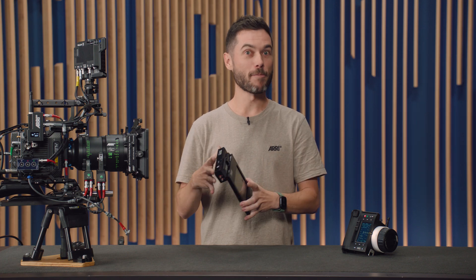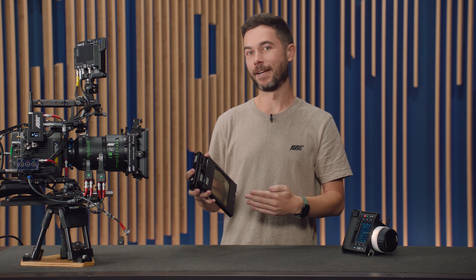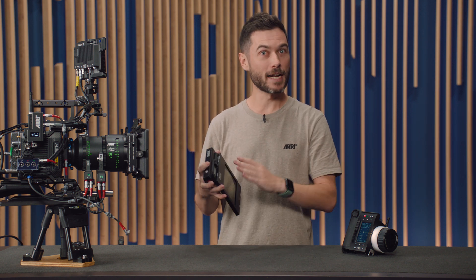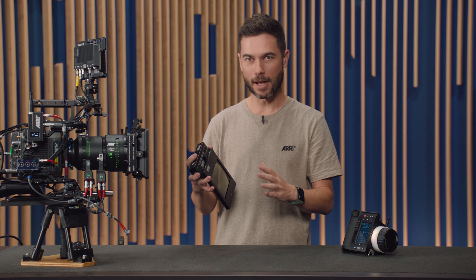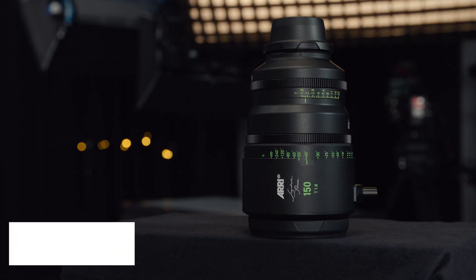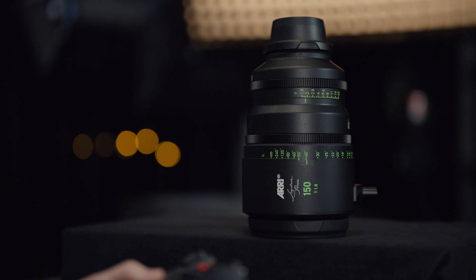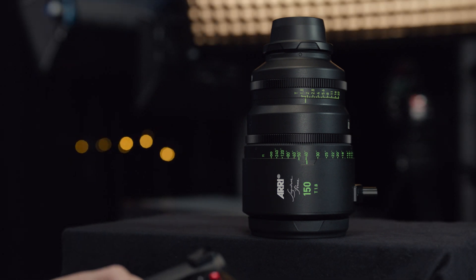Or I can do the Cinefade trick, which is a separate mode where the variable ND is controlled alongside the iris motor, so I can open up my iris and close down the variable ND at the same time in perfect synchronicity, and then change my depth of field in a shot without adjusting exposure, which opens the door to some new creative shots. I'll show you some examples of that in just a second.